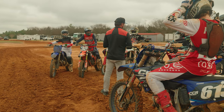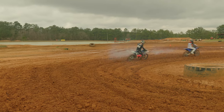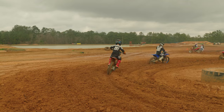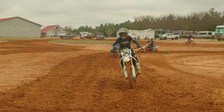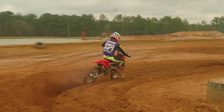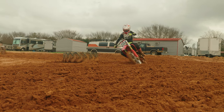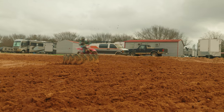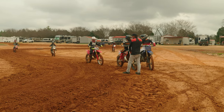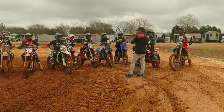Then I'll stop you and tell you what we're going to work on. All righty, Bumpy — that's from Deegan dragging that rear brake and clutch popping it.